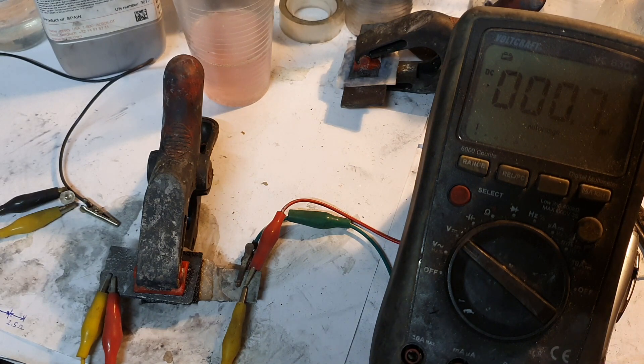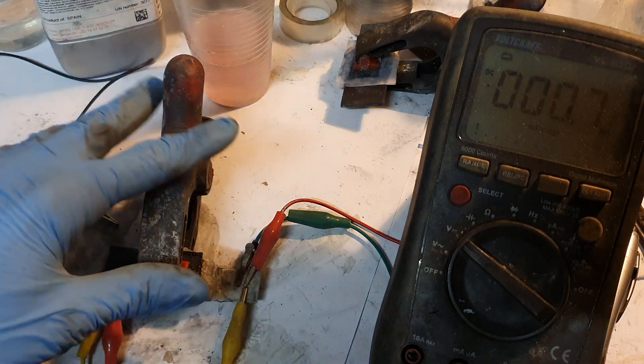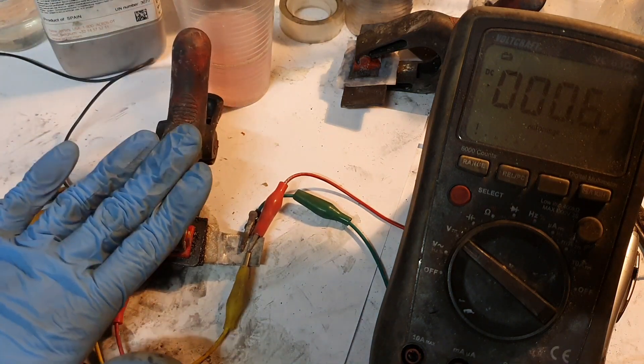One of the main reasons why I'm so interested in graphitic carbon nitrate is definitely that I want to see how it works in a metal hydrogen battery. But my main samples are still in the process of being improved, so in the meantime I was building this battery.